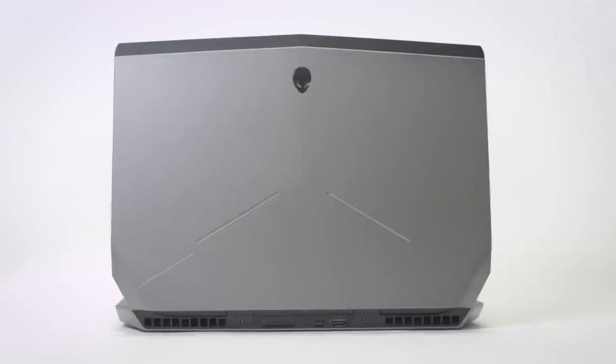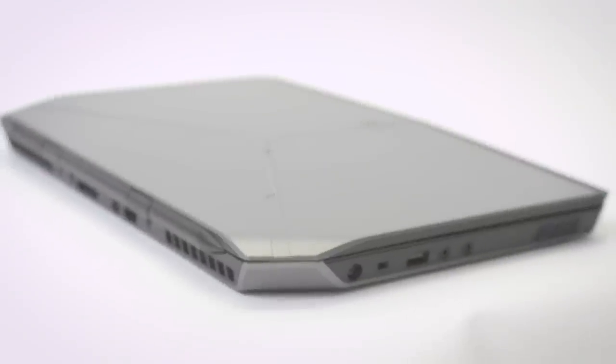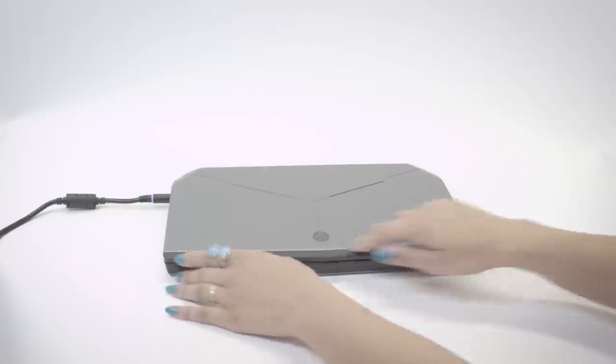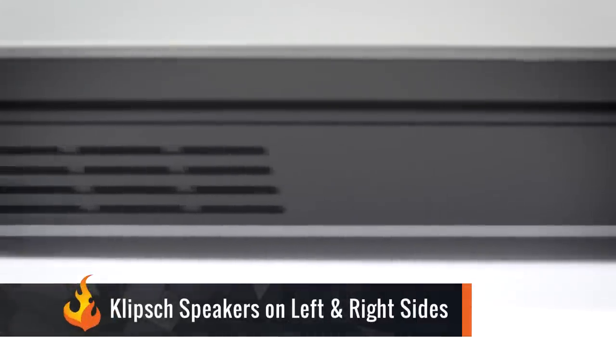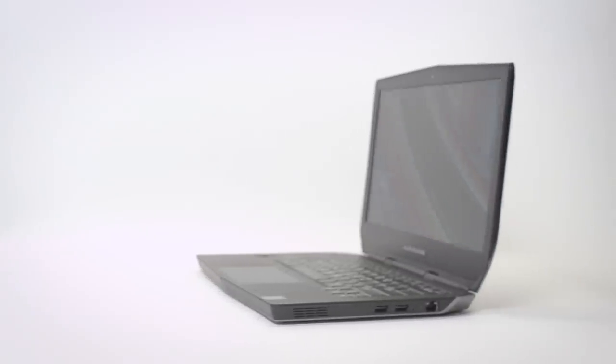The laptop itself has that sleek, aggressive look that Alienware always totes. The upper right and left-hand corners are angled off, and the anodized aluminum shell reinforced by magnesium alloy has a soft texture that doesn't leave behind fingerprints. I found the Klipsch speakers to provide a nice loud sound, and the laptop itself to be fairly quiet.